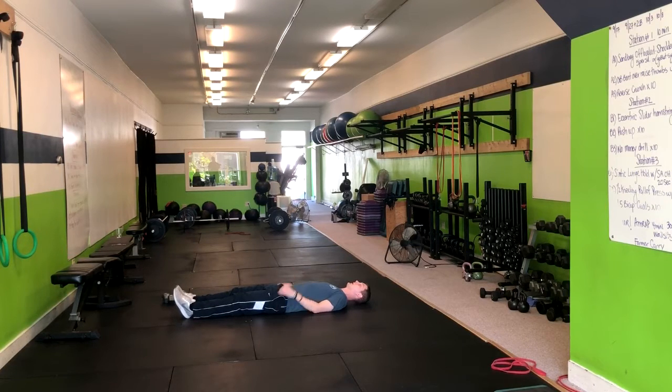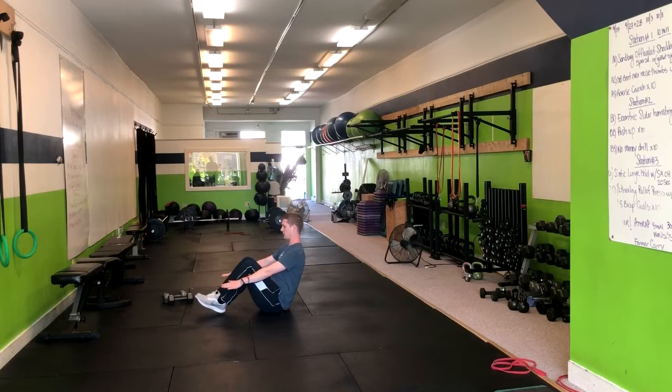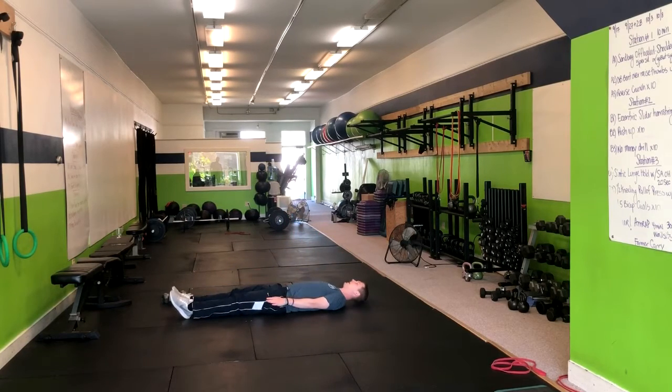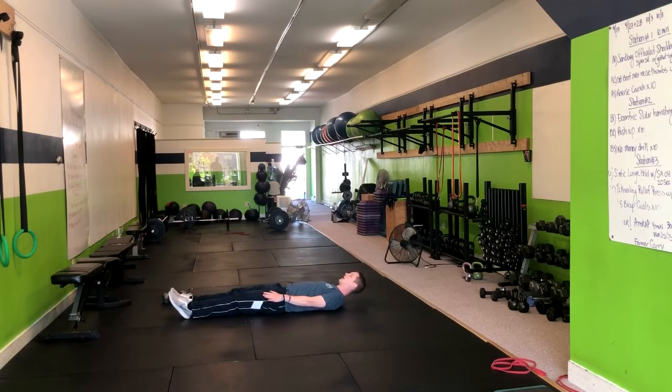From the V-up, we're going to start in a laying position, we're going to exhale up, bend the knees and come into this rowboat position, and then turn back down. Exhale up, and bring back.